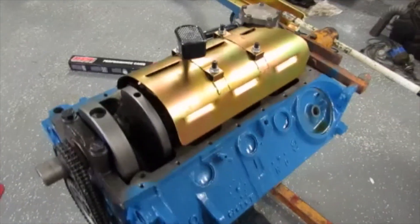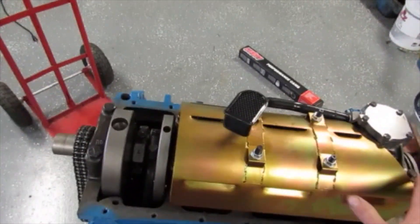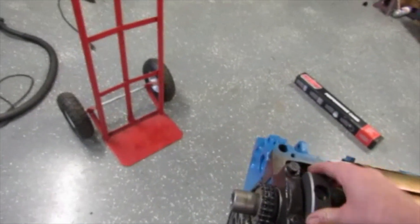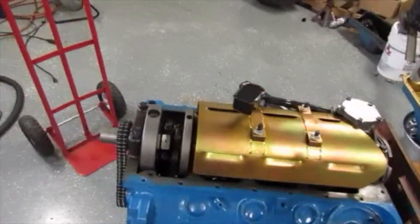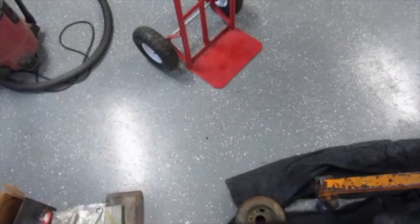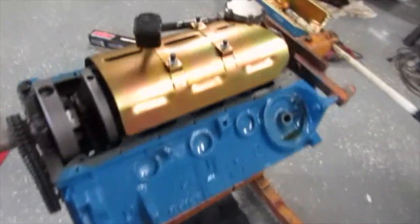I'm throwing my oil pan on today. I normally like to have my front cover on first, then drop the rear seal down and seal it all up, but the motor's been open too long. I don't like any particles of dust or anything. If I can get the oil pan on I'll flip it over — I'm ready to throw the heads on. I've got my new intakes here — a Windi Stealth — and I'll do a separate video on that.